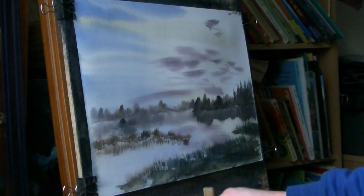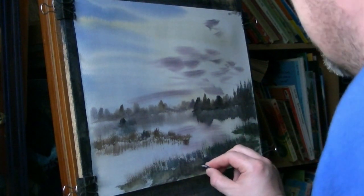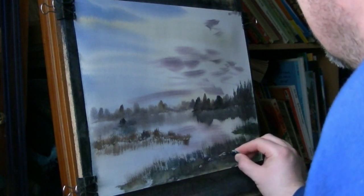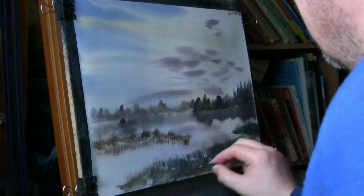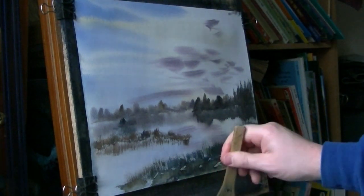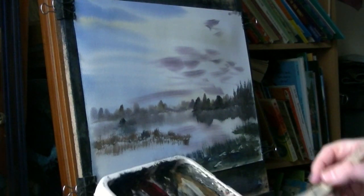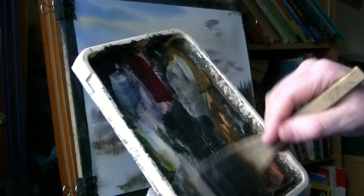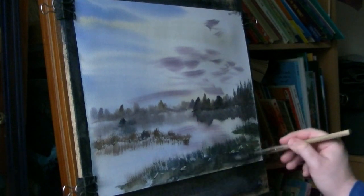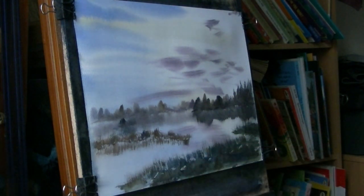I'll just switch to the back first and put a few more in — a few little stones and rocks. Try not to overdo it. If you do overdo it, you can always delete them by going back into the dark mix — burnt umber, ultramarine — and just paint straight over them until you've got rid of the excess and you like what's left.